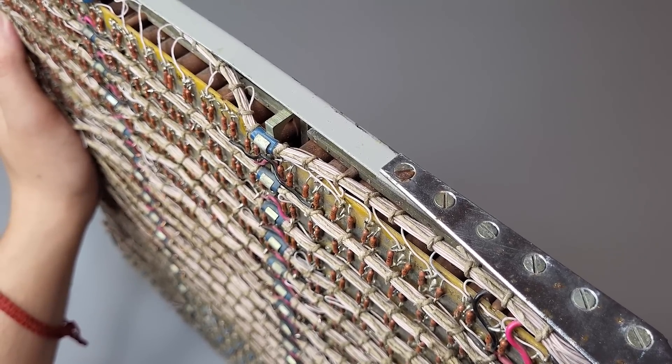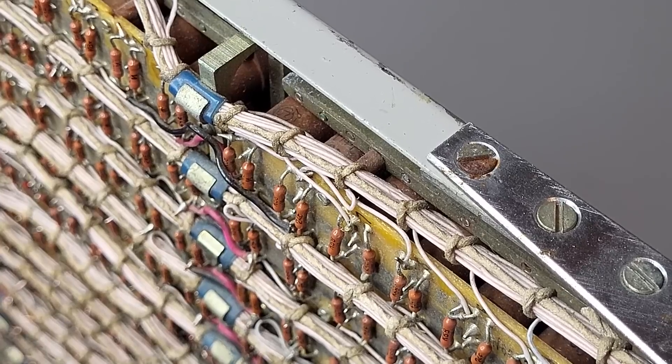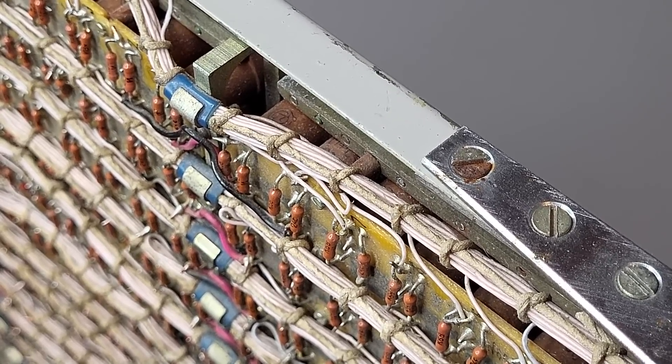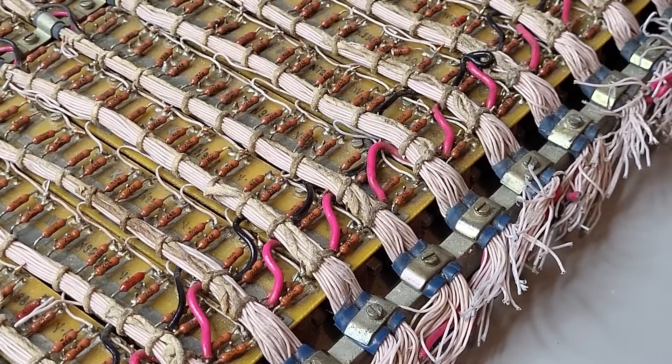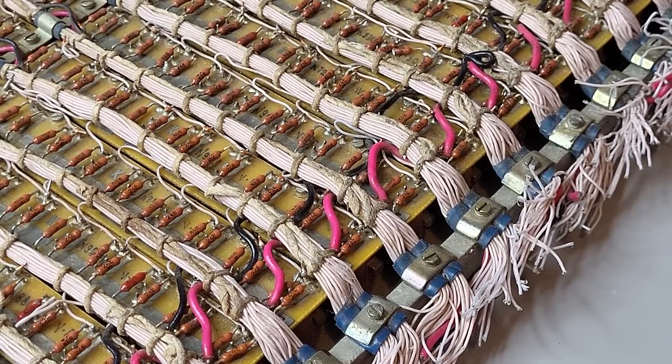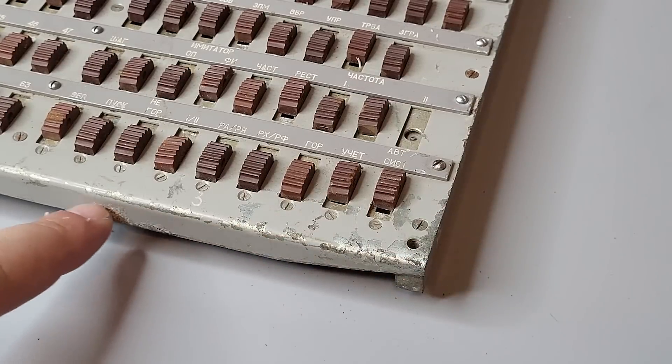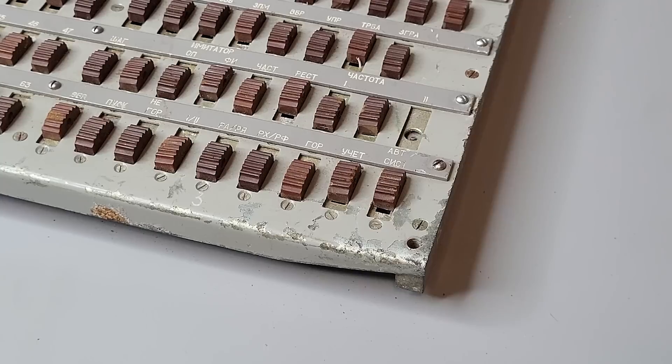First we need to disassemble everything. The indicators are grouped on small socket boards, which are interconnected with wire mesh. Unfortunately it was cut away, so later we also need to repair it. Apart from that, everything looks generally intact, but there are a lot of scratches, some rust and damage which we will need to repaint.